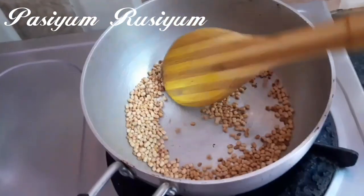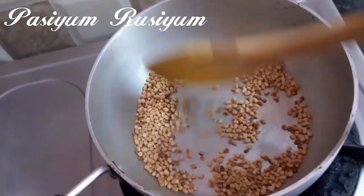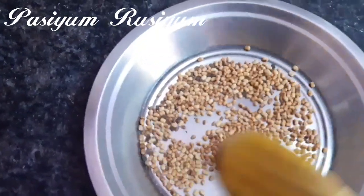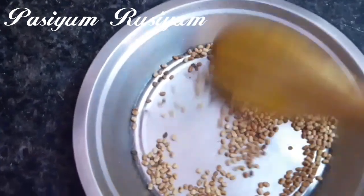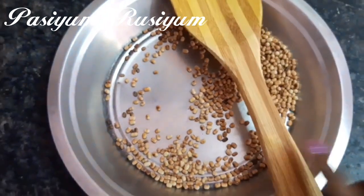Now we are going to transfer it. We will transfer it to the plate — it is the correct stage. The plate will transfer it. So I put it on the skin.